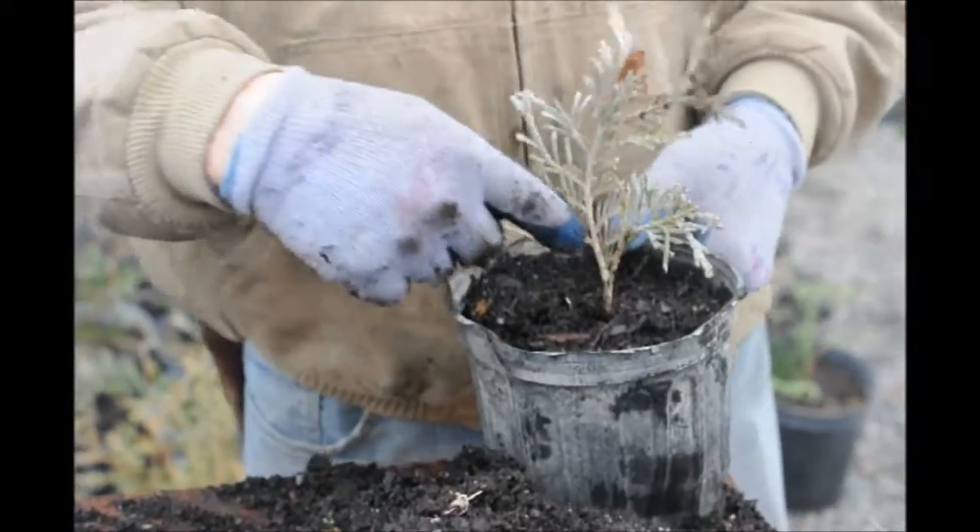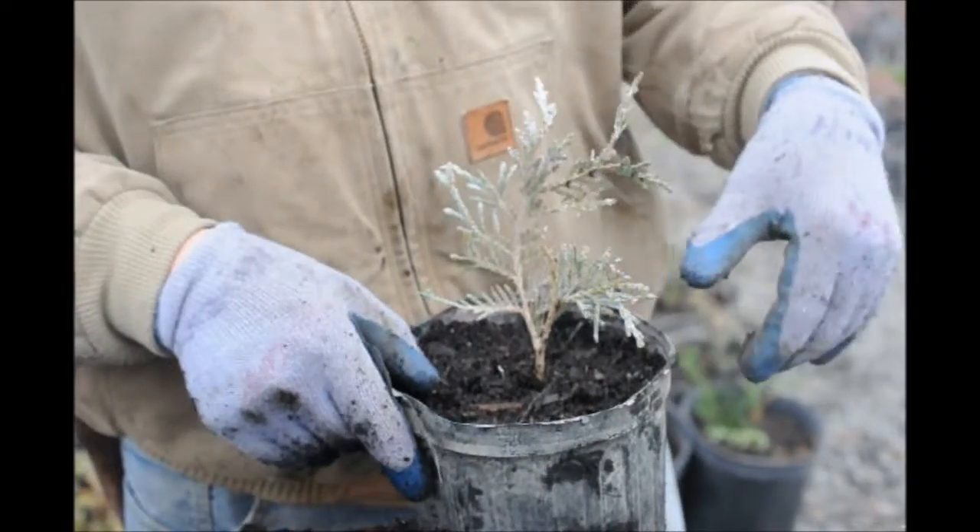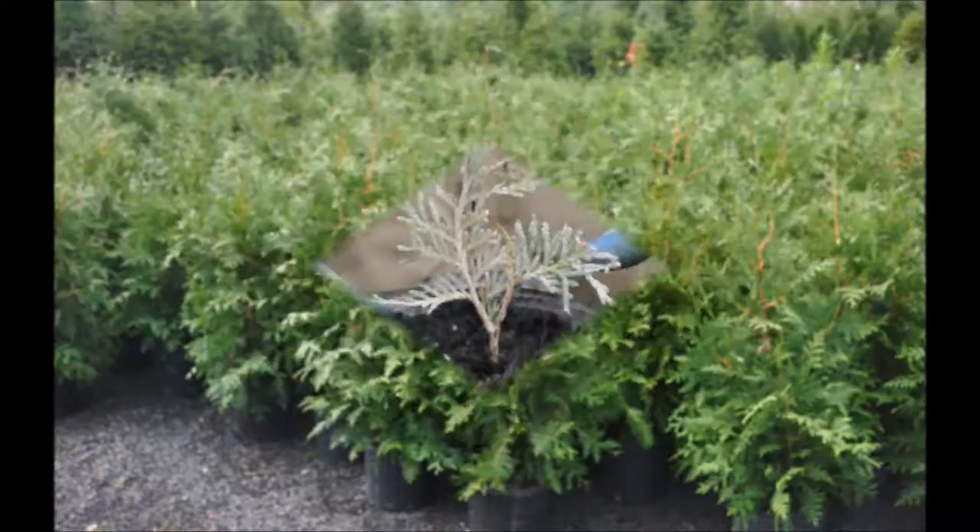Everybody notices right off the bat that there's this white on it. That is not mildew — that is actually a calcium buildup or a calcium deposit from our water system.